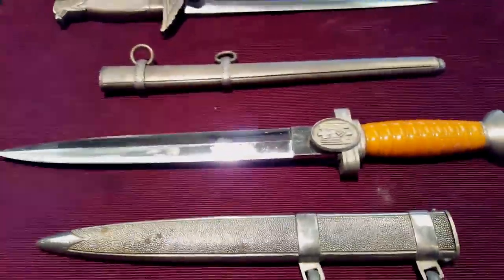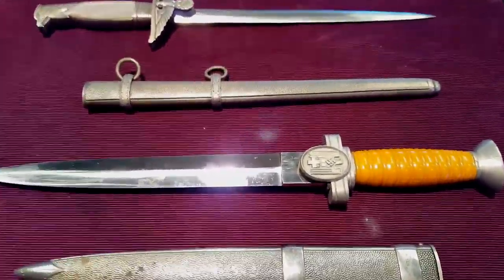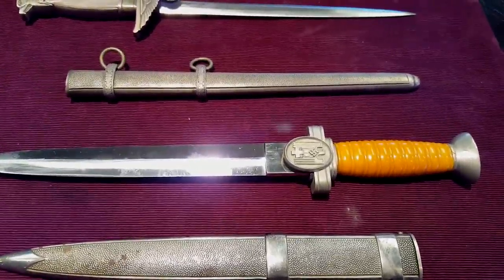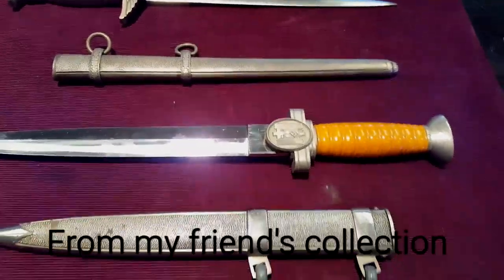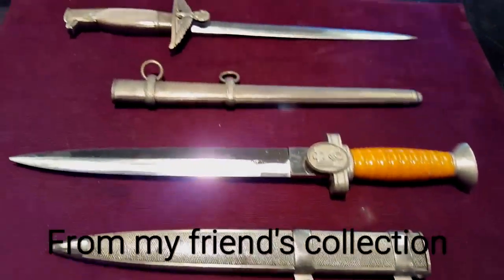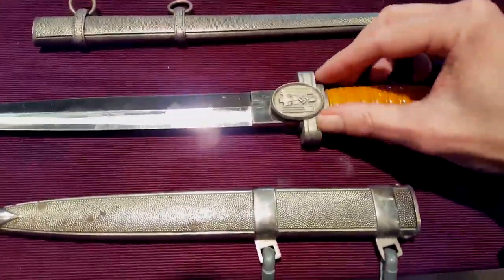Hello YouTube, Salivate Metal here, and in the spirit of Trenchblade, I'm going to show you some old militaria from the Nazi era of the Third Reich. What you're looking at right here are two very, very rare daggers — unique and original in all aspects.